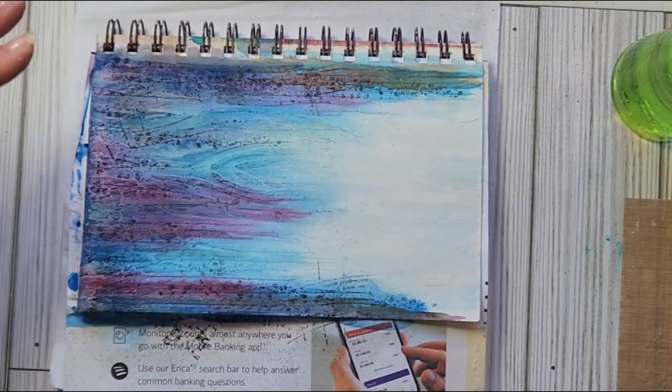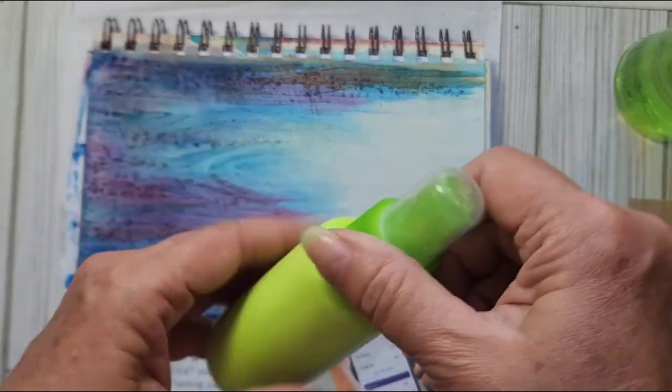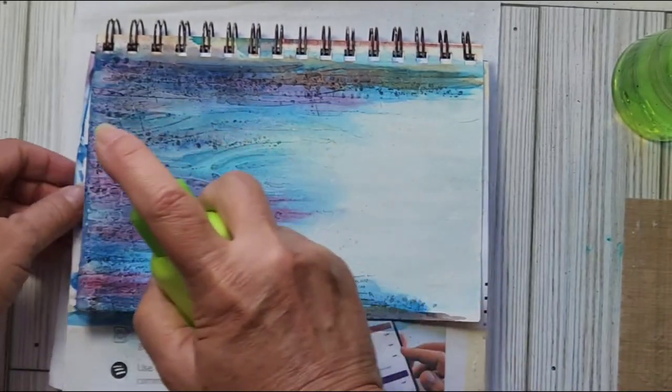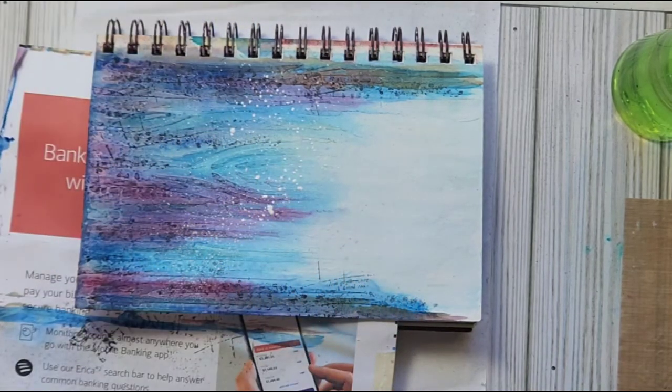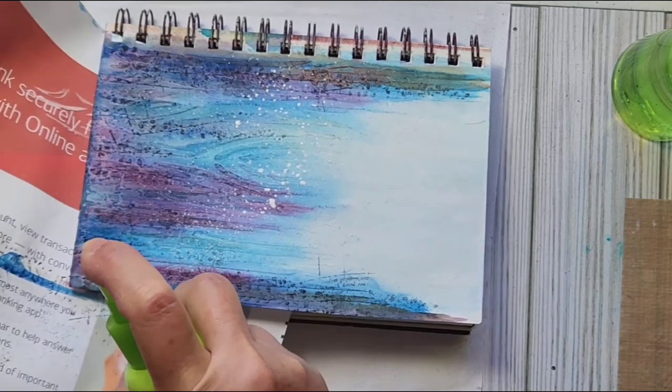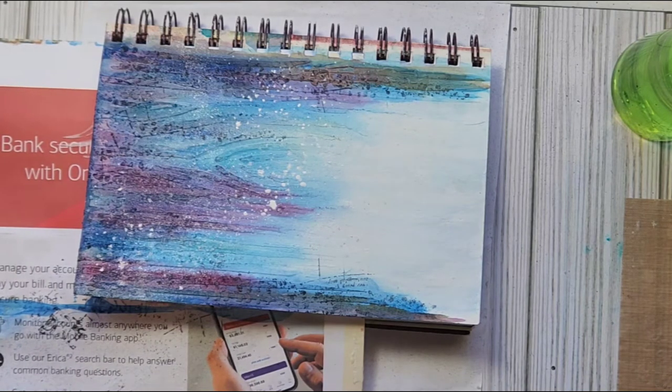I think it needs some white splashes, so yes, I'm going to do that. I made myself a white spray bottle, just with some white paint. There — I like that, that's what I was looking for. The cap never wants to stay on. Alright, dry that — be right back.